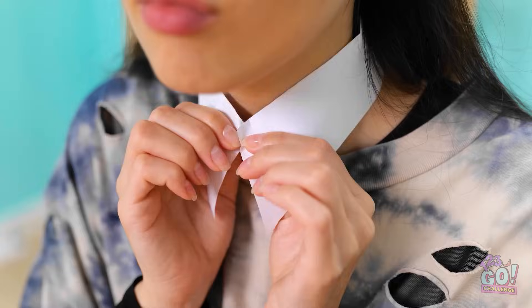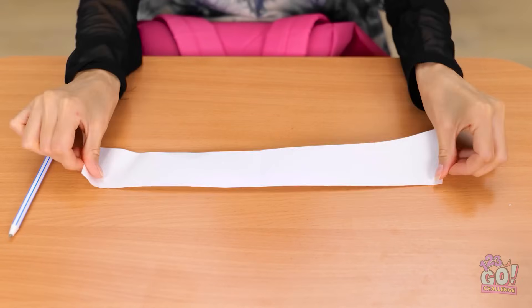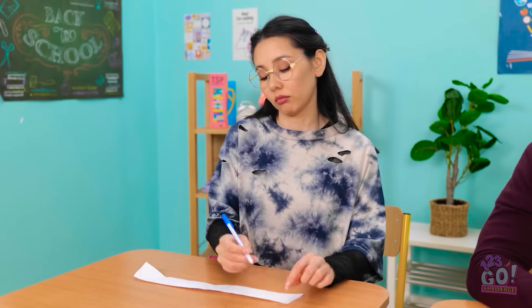Seriously? I better get some paper for class. I forgot about that. I guess I'll have to use this. Fashionable and practical. I bet your shirt can't do that.